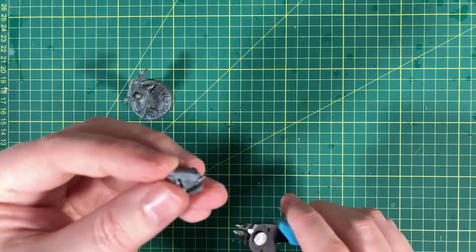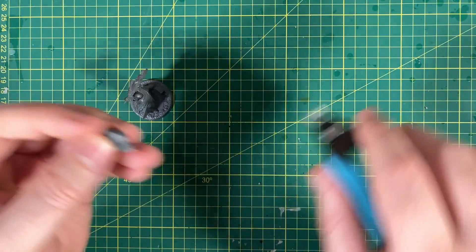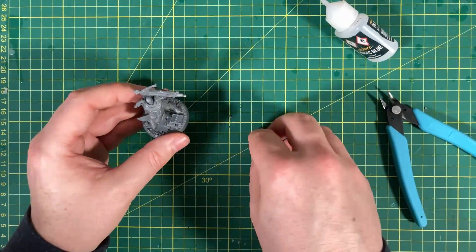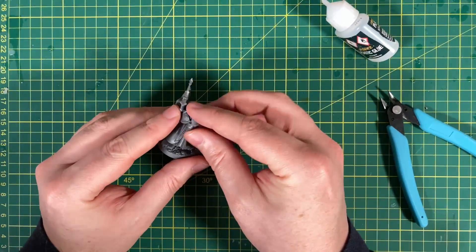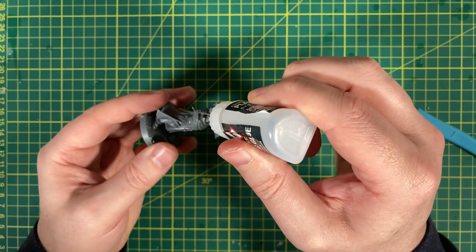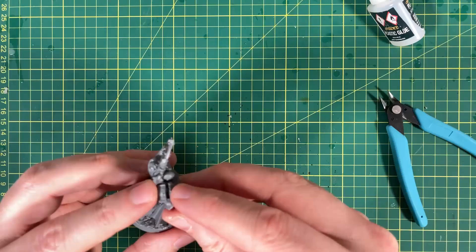Even though I said I'm not going to clean it up, this bit is really annoying so I'm going to get rid of it. I do apologize for not cleaning the model — it pains me as much as it pains you. I know every now and again you get a few comments saying you've got to do it, you have to. It pains me as well.